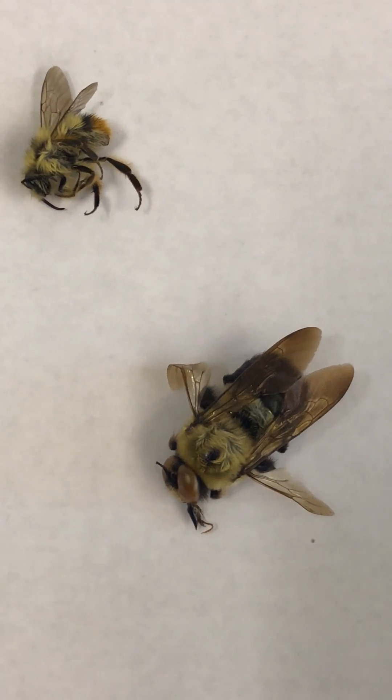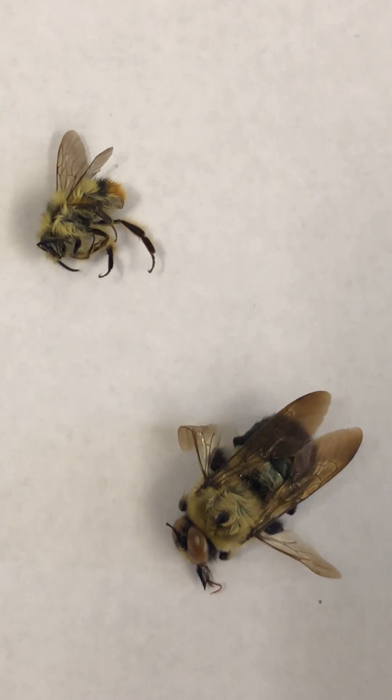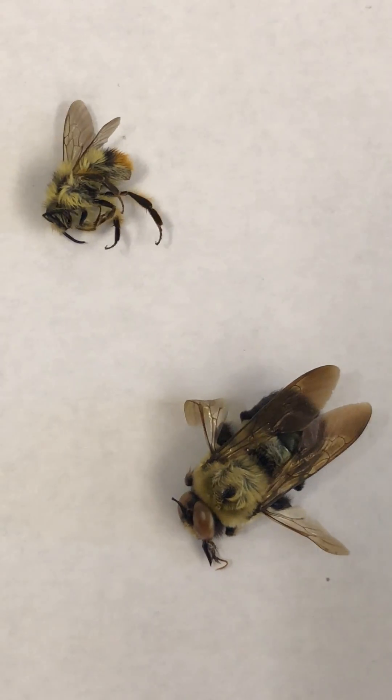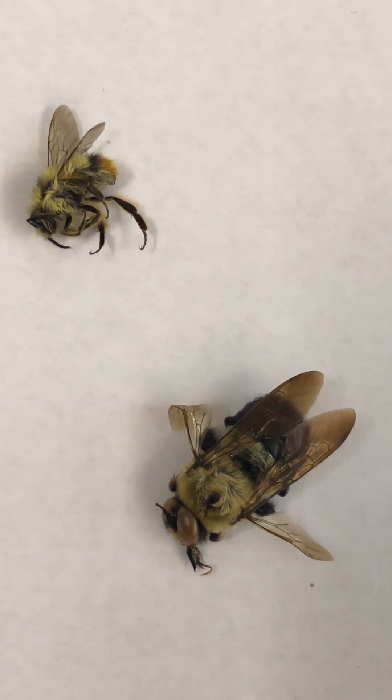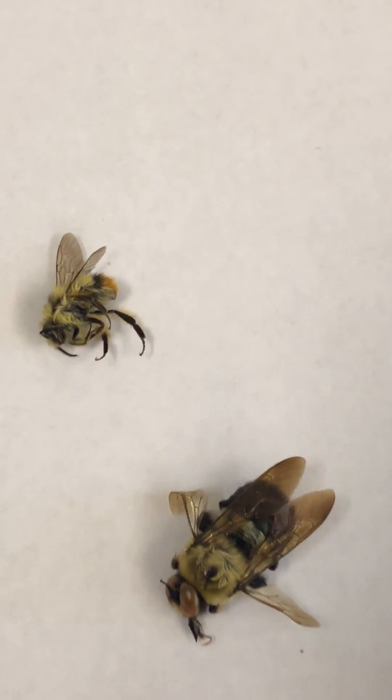It only has a small portion of hair on its middle abdomen. As for color, some carpenter bee species are all black, while some have similar yellow markings to the bumblebee, but only on their head. The lower abdomen has little to no hair and appears black and shiny, which is why they are occasionally referred to as black bees.